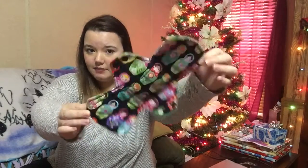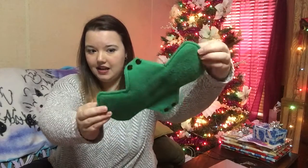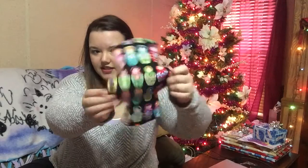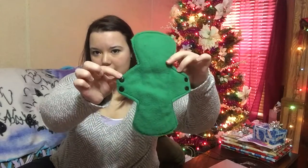This is a cotton-topped, fleece-back pad. It is the Russian nesting dolls print. It has two snaps — they're hard to see because they blend in, but you can see them on the back a bit better.